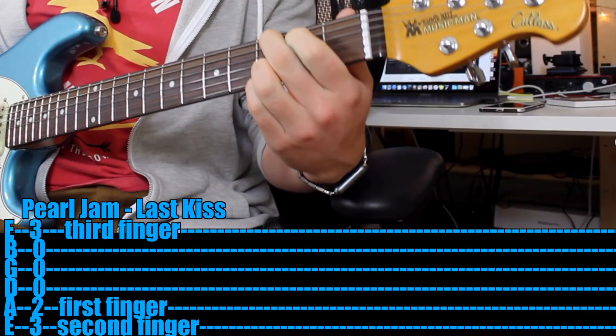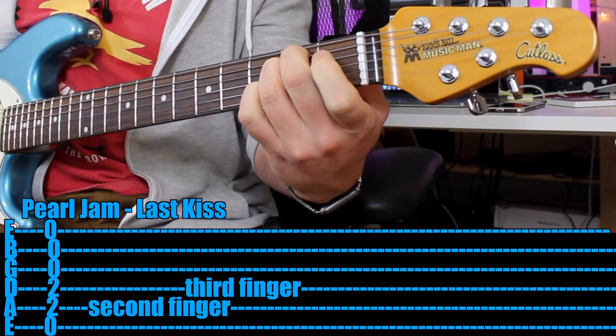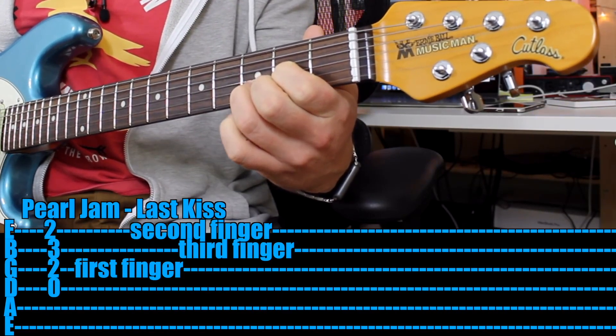So it sounds like this — it's really based around these four chords repeating in this pattern. You start with a G, then an E minor, then a C, then a D. Then it starts again but it's slightly different.